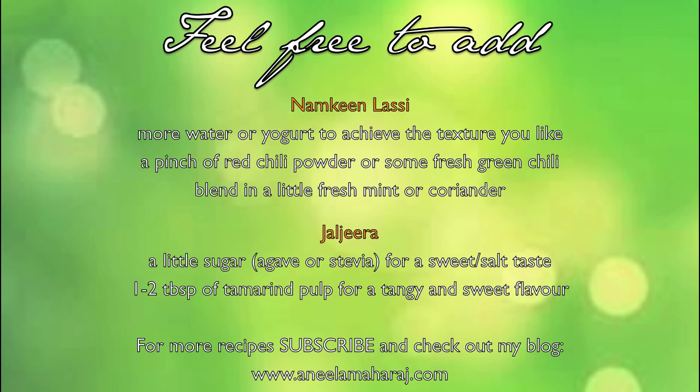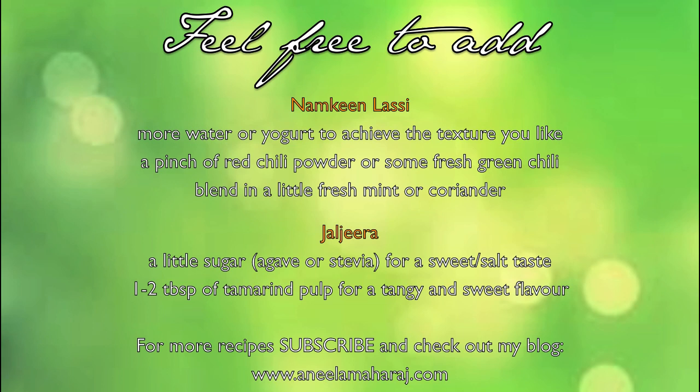Here are some variations. When you make your Namkeen Lassi, feel free to add more water or yogurt to achieve the texture that you like. You can also add a pinch of red chili powder or even some fresh green chili for an added kick, or blend in a little fresh mint or coriander. For the Jal Jira, feel free to add a little sugar, agave, or stevia for more of a sweet-salt taste. You can also add one to two tablespoons of tamarind pulp for a more tangy and sweet flavor.